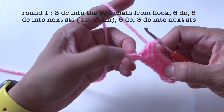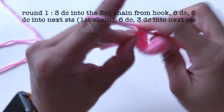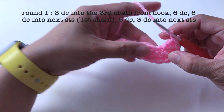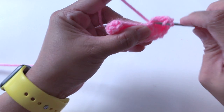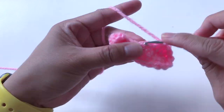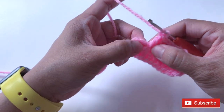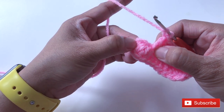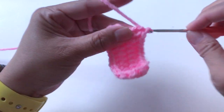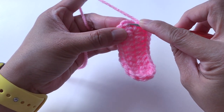Now I'll make six double crochet into this chain. And now I'll make one double crochet into the next six stitches. Now I'll make three double crochet into this loop — it's the same loop where I made the three double crochet earlier. Slip stitch into the first double crochet.